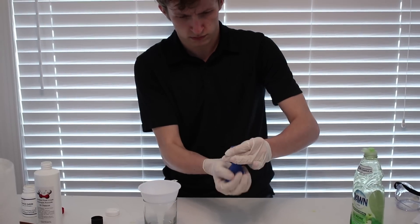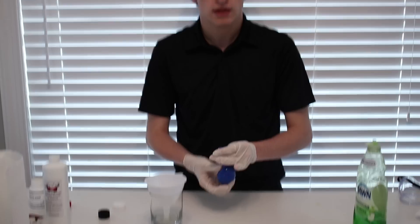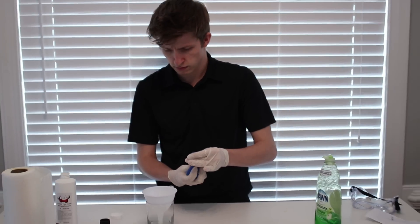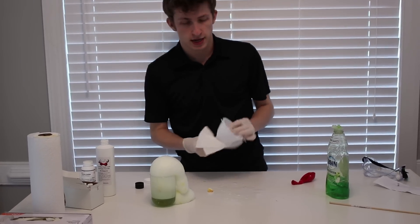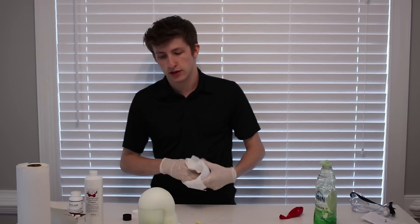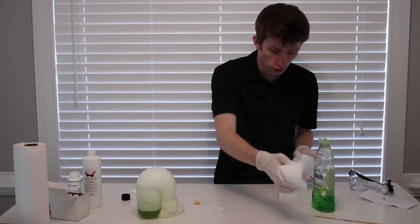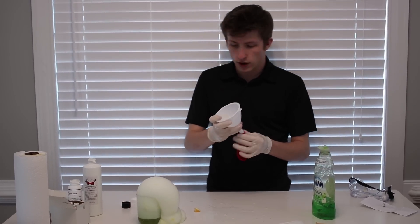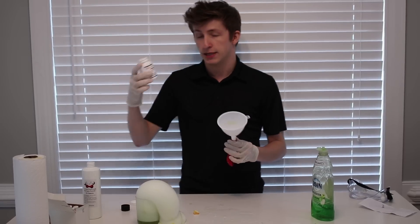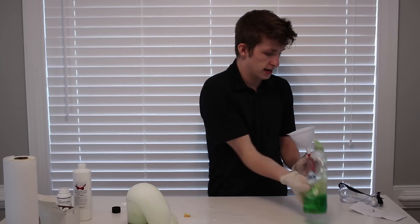Huh. Nothing happened. I wonder why nothing happened. Literally nothing happened. So I think what happened, guys, is pretty safe to say, because now that we took it out, this is what's happening. Once we put so much soap in there, when we poured the hydrogen peroxide into the balloon, it wasn't able to meet with the potassium iodide. So maybe we should put the soap in first, and then the potassium iodide.